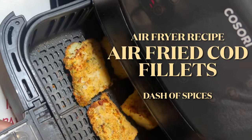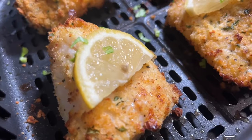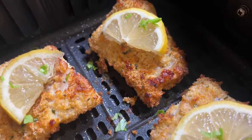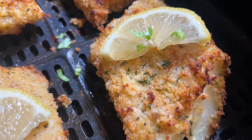Hello friends and welcome back to Dash of Spices. Today is another air fryer recipe — another seafood recipe from Dash of Spices. I'm going to share with you how I made this delicious, super easy cod recipe using an air fryer.